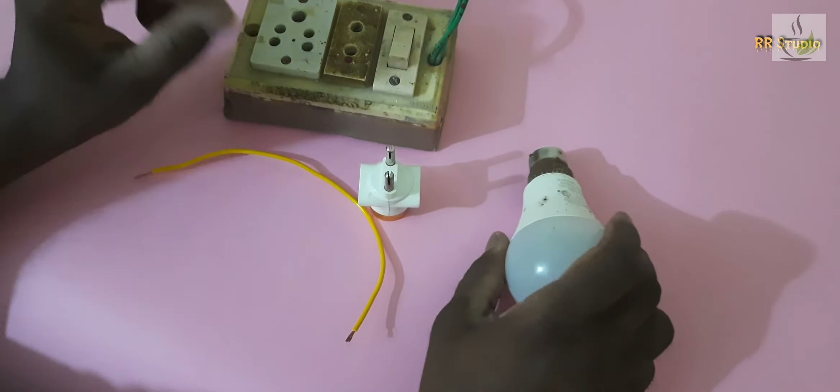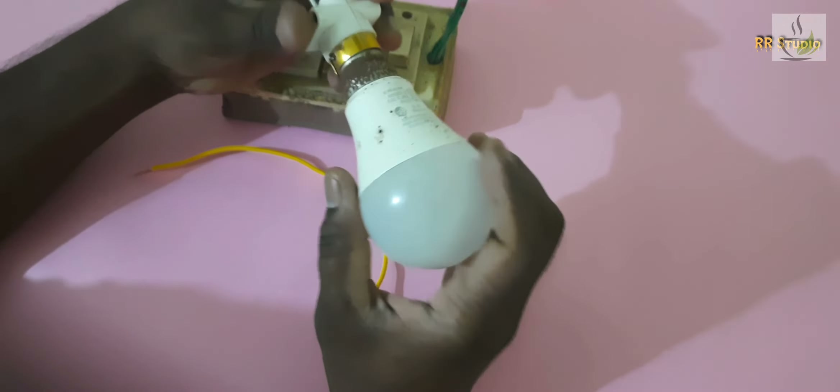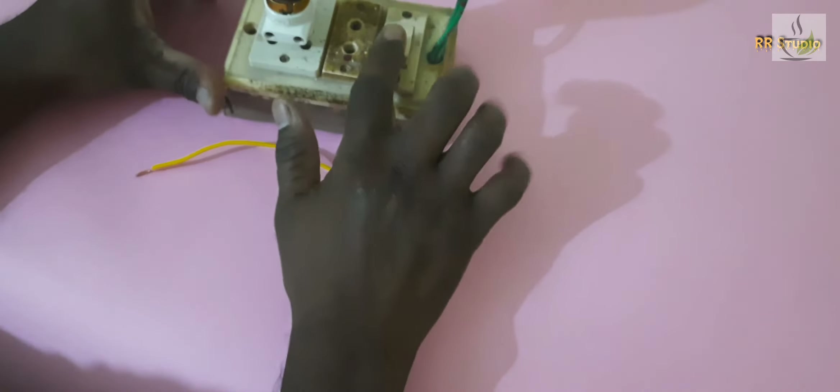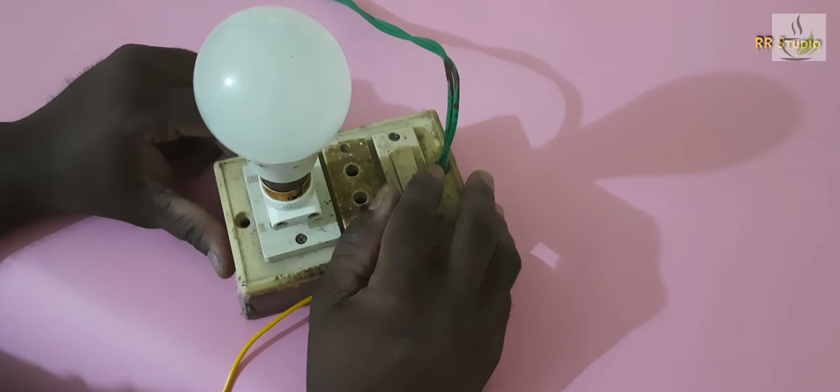Hi friends! In this video, you can see if you have a fuse in the room. You can see how it works. So, you can see a fuse in the room.